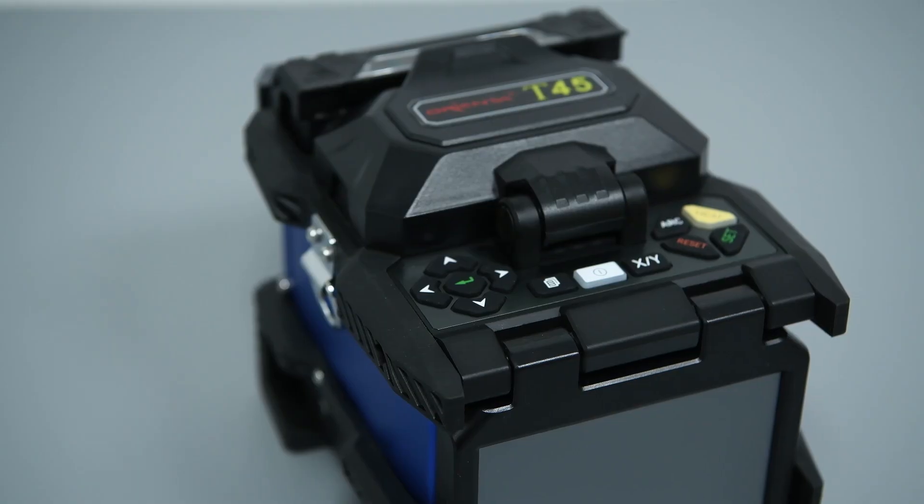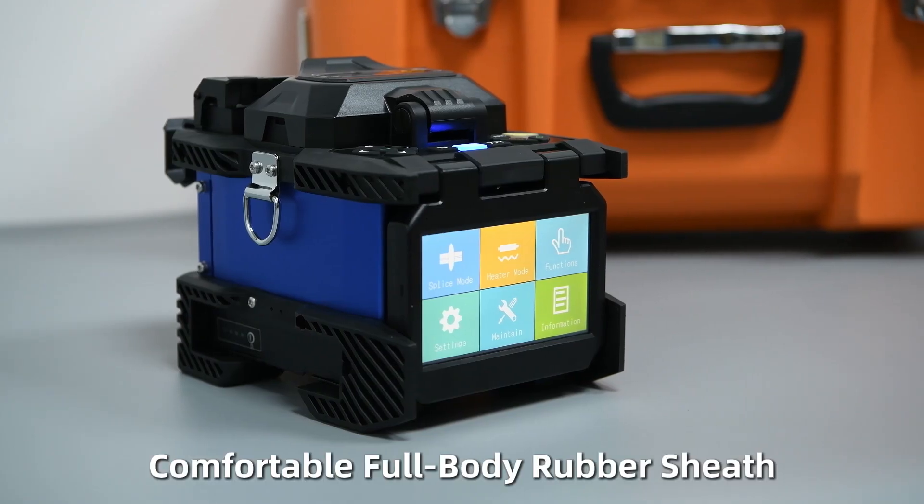Soft plastic material. Comfortable full-body rubber sheath.